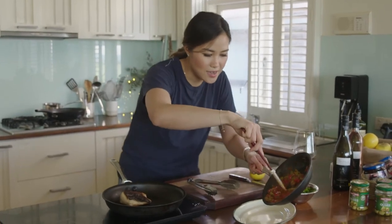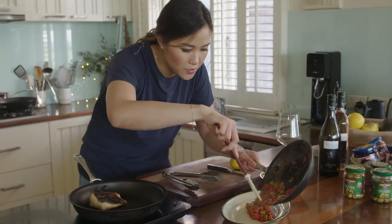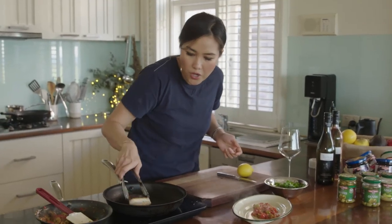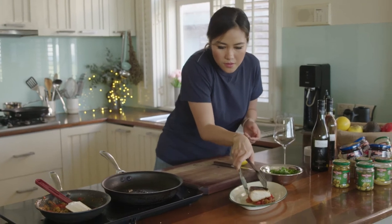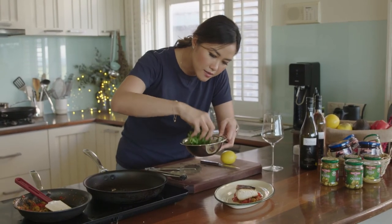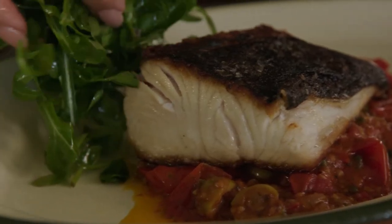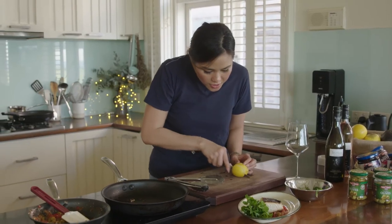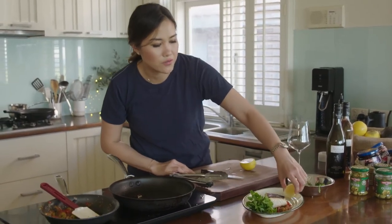And that's done. Smells beautiful. I'm going to pop the sauce at the base, my beautiful piece of kingfish on top, and serve it with a little salad on the side. Dress with some vinaigrette and just a cheek of lemon.